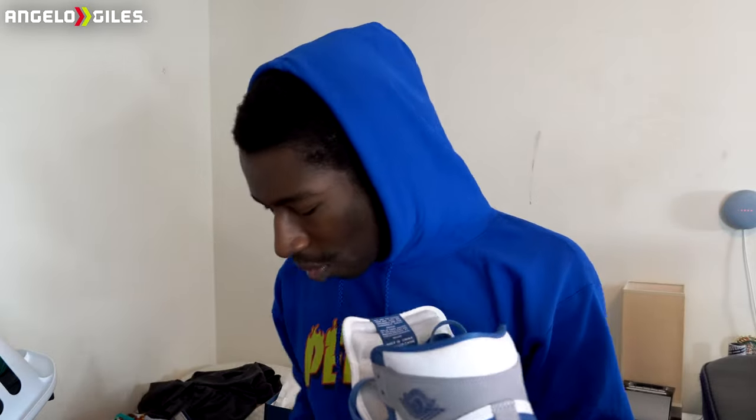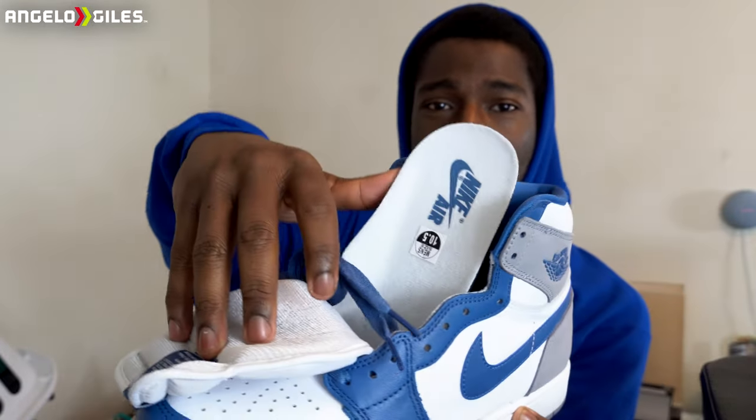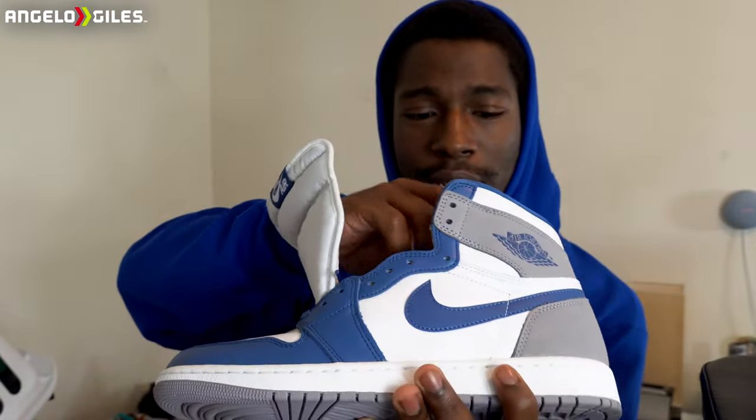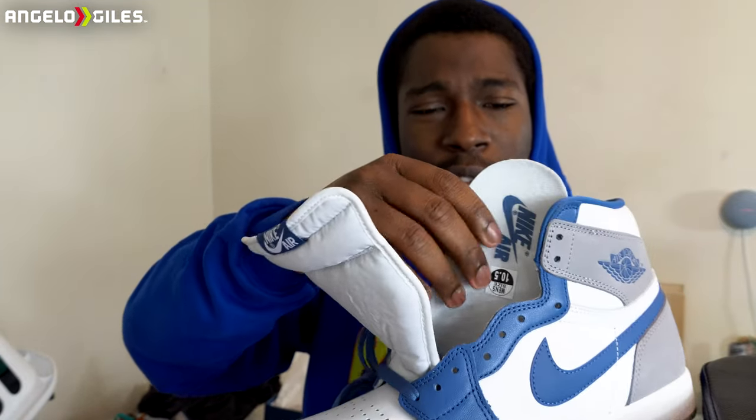Let me show you the insole, because it actually feels soft — unlike older Nikes, which used to have a really crappy insole. This one is kind of squishy, honestly. It's a white insole, looks nice, has a little kind of fake carpet feel to it.